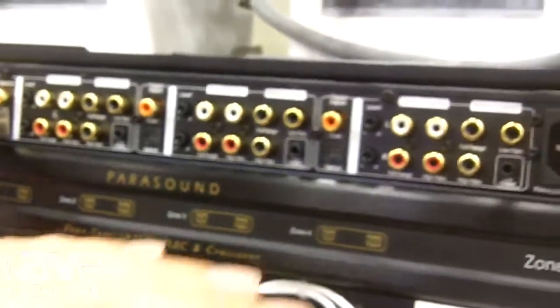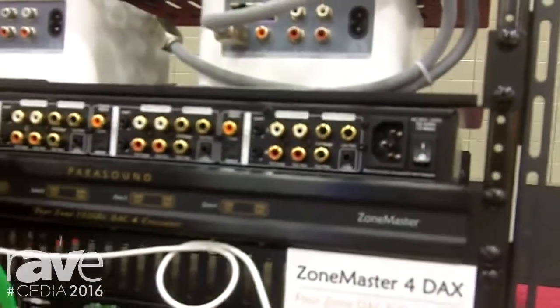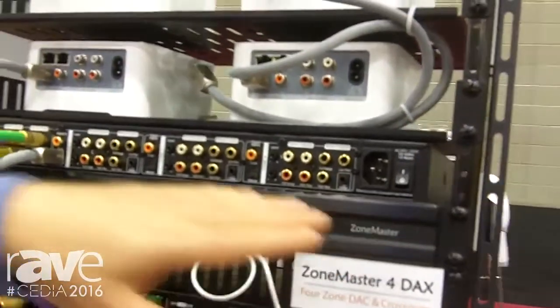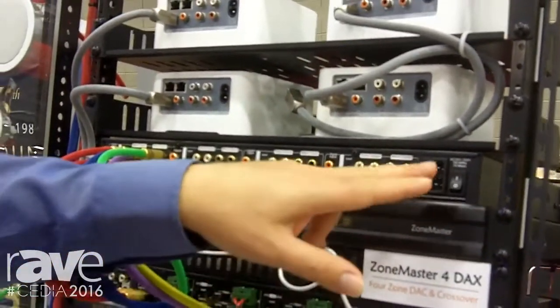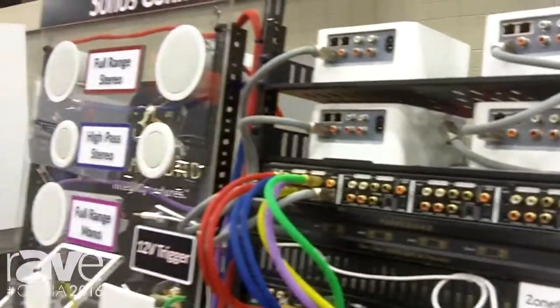This is four DACs in a single chassis. By making it a one-unit piece with four DACs in the chassis, we're eliminating four power cords and making it one power cord. All of your cables will be centralized.